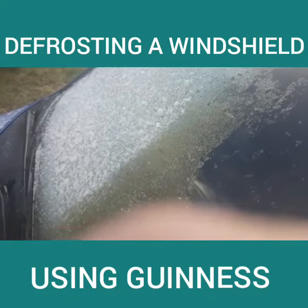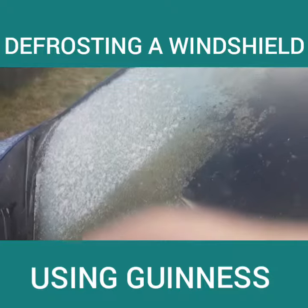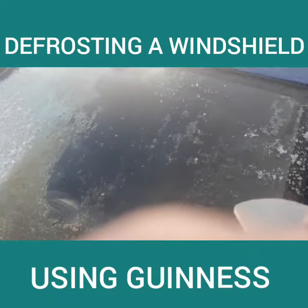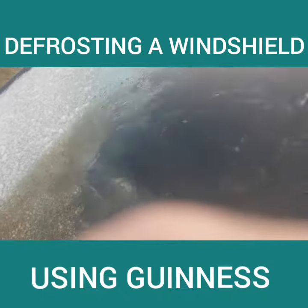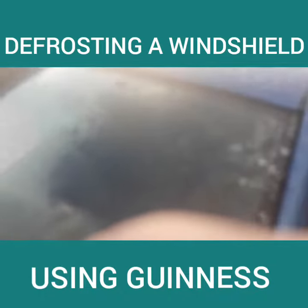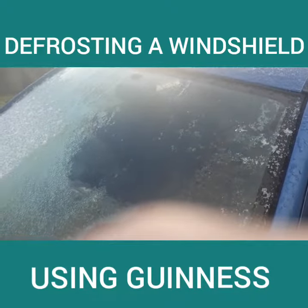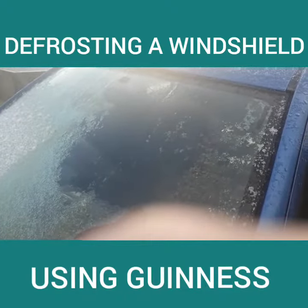Rub it in. Look at that — see how it comes off! Just mix some water with it and voila! That's actually a really brilliant idea. Alcohol — rub in alcohol and water.